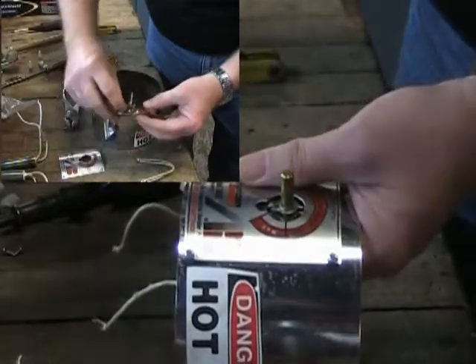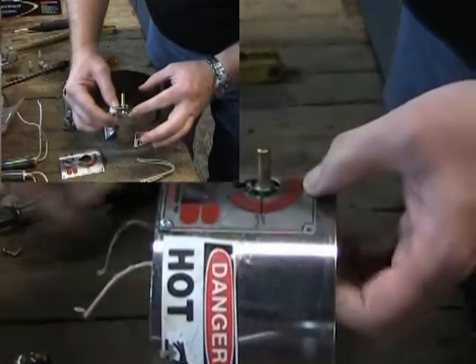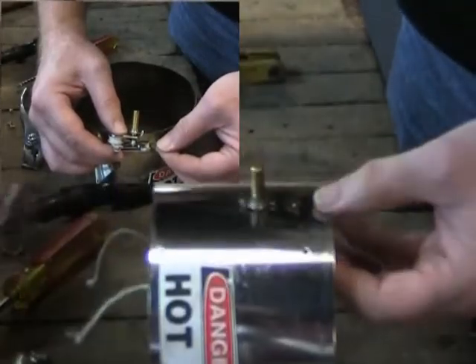Two of the most common causes of thermostat failure are oxidation of the electrical contacts or foreign matter which can prevent current flow between them, or electrical contacts arcing together causing excessive thermal overshoot.